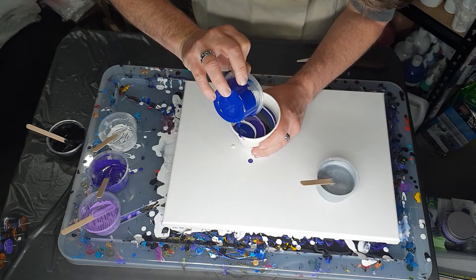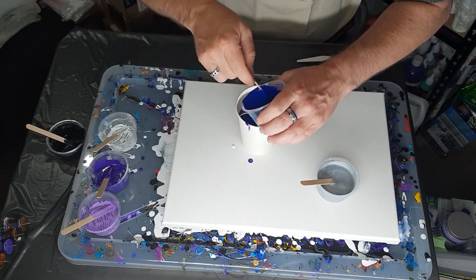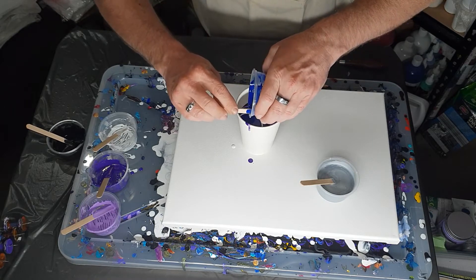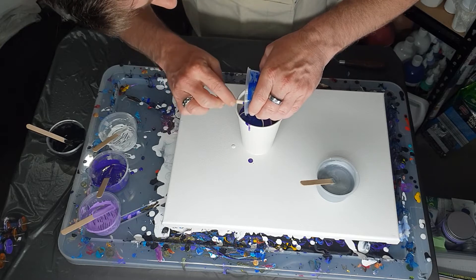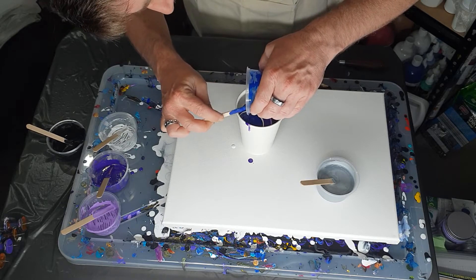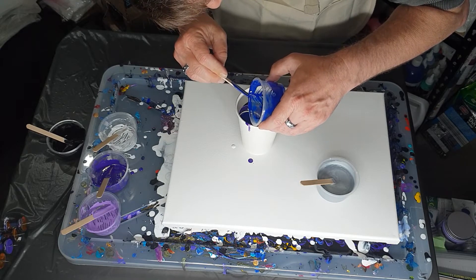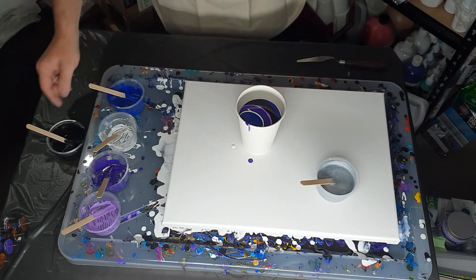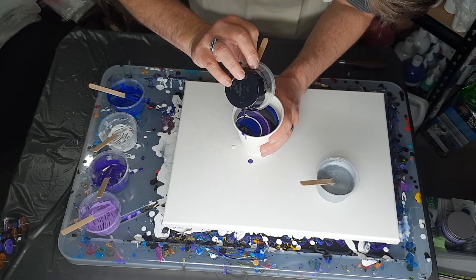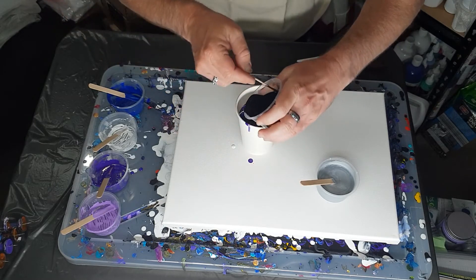Sorry if I'm boring you by pouring paints, but I wanted to show exactly how I did it this time. Sometimes I do it off camera. This gives people who are still learning the option to watch the whole thing — how to layer them and what to actually do. I get messages from people who want to see the whole process, so this gives you the option to skip forward to the pouring part or watch all the way through.